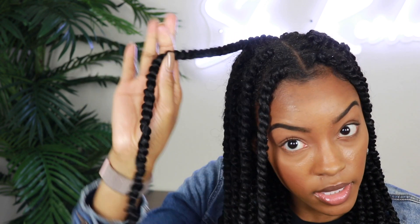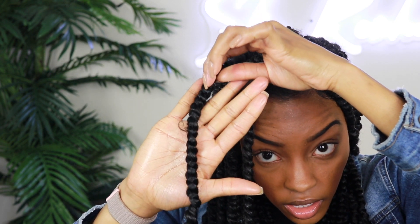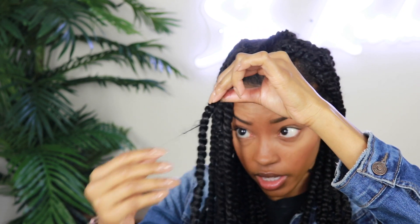If you happen to have any twists that have a little piece of your hair sticking out, all you have to do is take some of that Tame My Edges edge control, put it on your finger, and twist your hair back in.